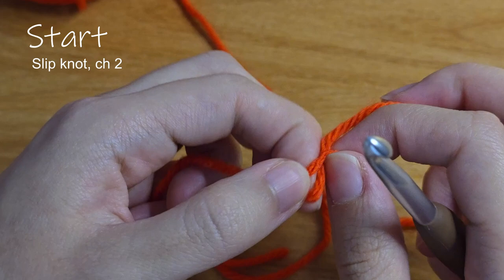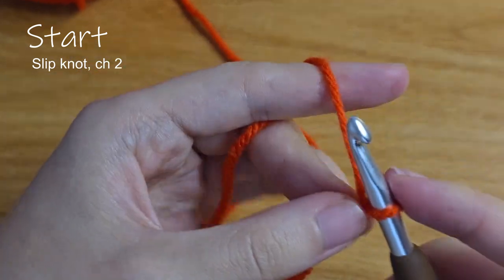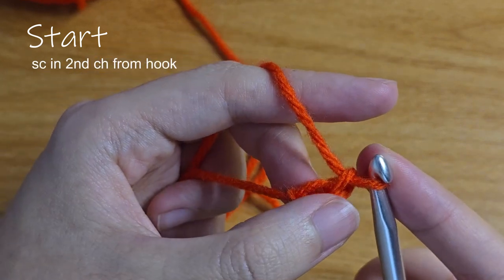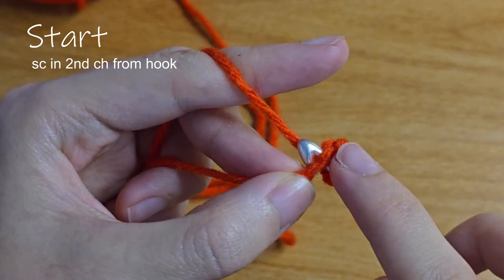To start, make a slip knot and chain 2. Then skip the first chain and single crochet into the second chain from the hook.